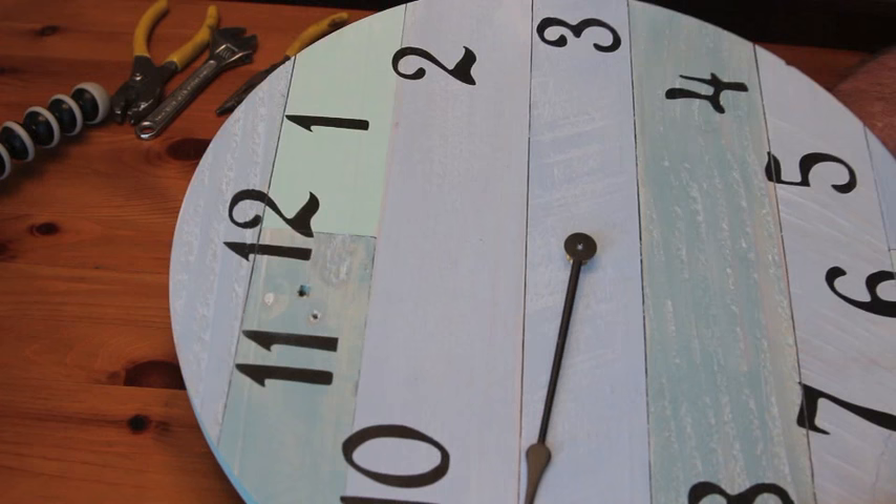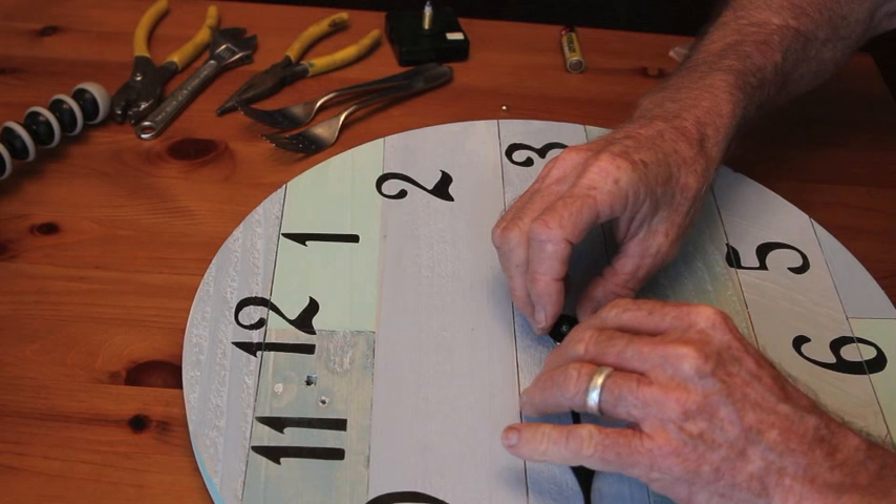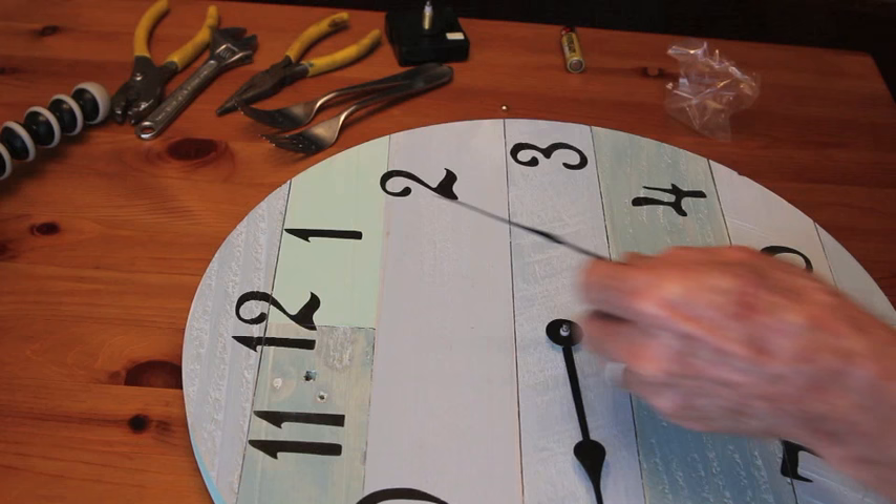Then put on the minute hand — it only goes on one way because it has an oblong hole in it. Put that at 12 o'clock. Then take the hour hand and put it on an hour. You can see I chose 9 o'clock here. Make sure that it's pointing right toward the number and then press it down right around the stem.